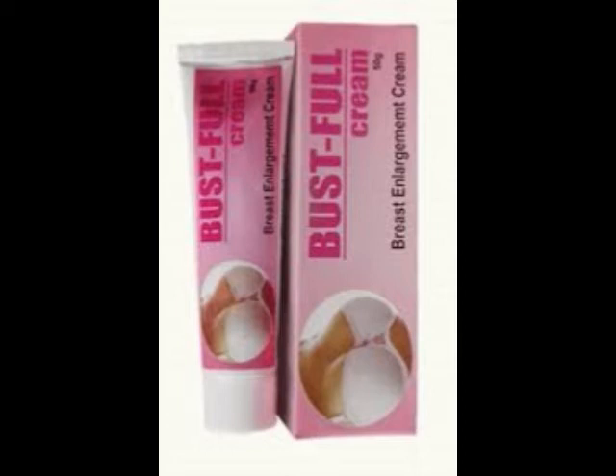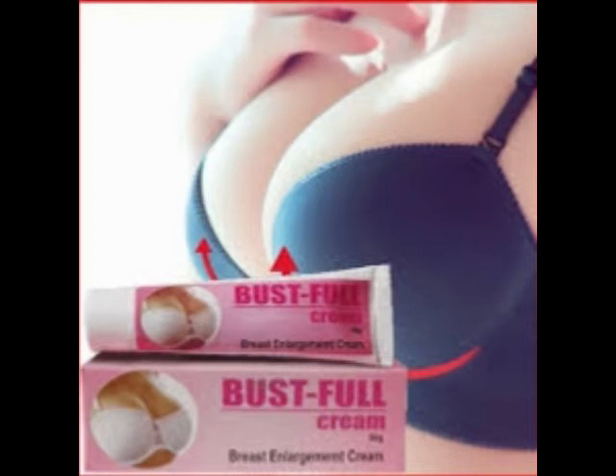One such cream that has actually proved its worth and has become quite popular among Indian women is the Bustful Cream by Shivalik Herbals. Bustful Cream is made from natural herbal products that are free from any chemicals whatsoever. It assists in lifting up the breasts by reinvigorating the skin support system. The natural elements present in the product aid in strengthening the ligament structure around the circumference of the bust area in order to make them more firm, intact and uplifted. The cream also aids in getting rid of stretch marks if any.